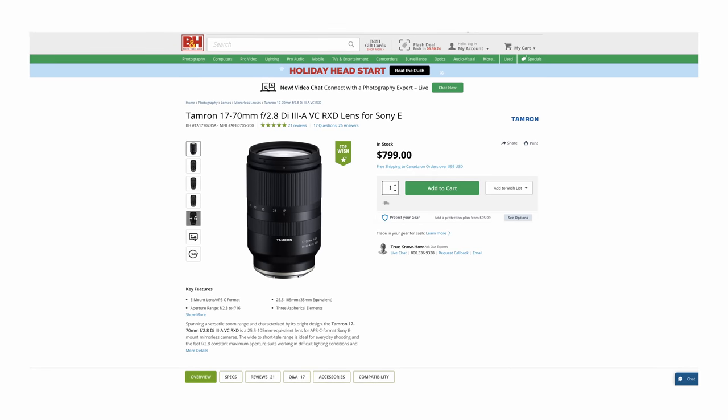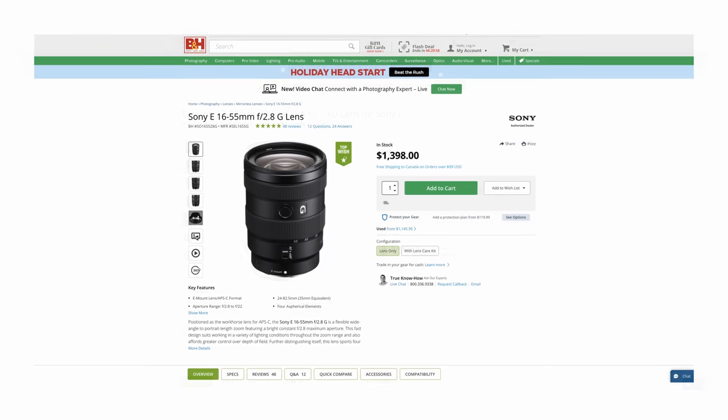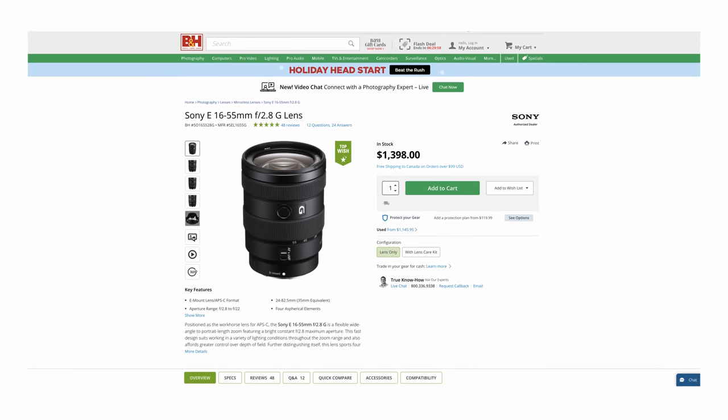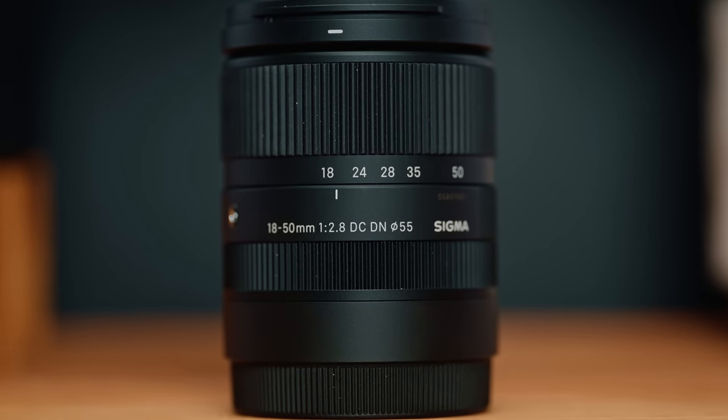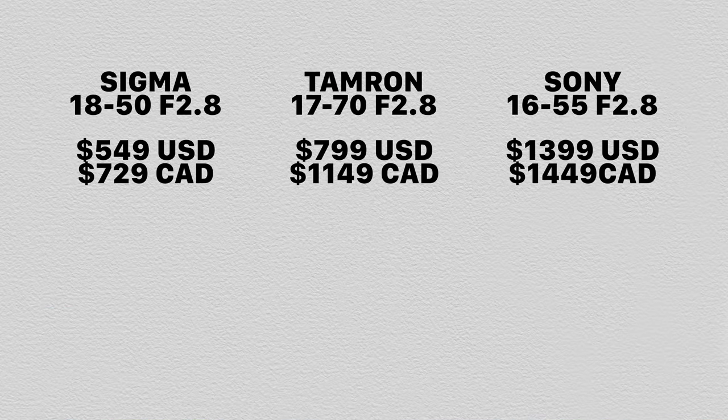Let's talk about the Sigma 18 to 50. The obvious competitors here are the Tamron 17 to 70 F2.8 and the Sony 16 to 55 F2.8. Each of these lenses brings something slightly different to the table. Where the Sigma really differentiates itself is in the size, weight, and price. The Sigma comes in at only $549 US, compared to $799 for the Tamron and $1,399 for the Sony — so it's not just a little bit less expensive, it's actually pretty significantly less expensive than the other two.